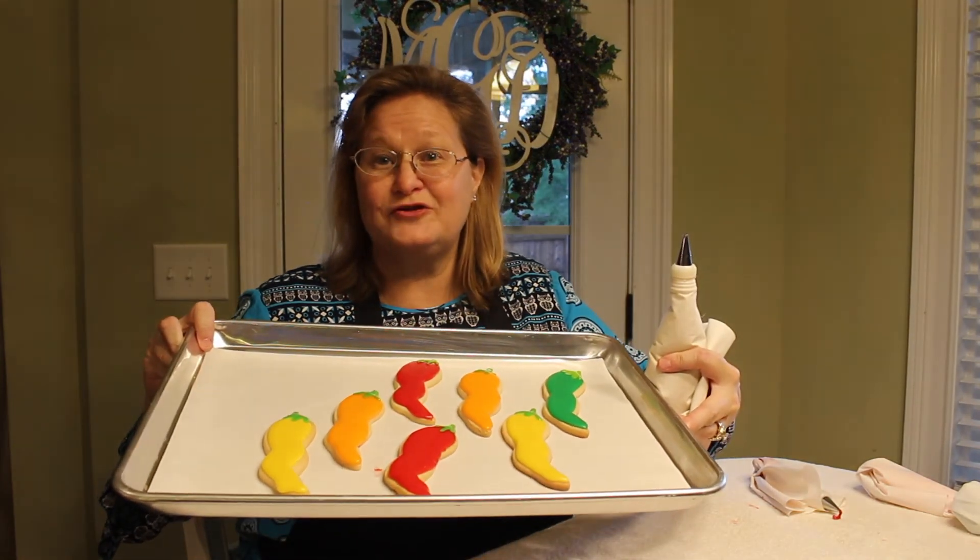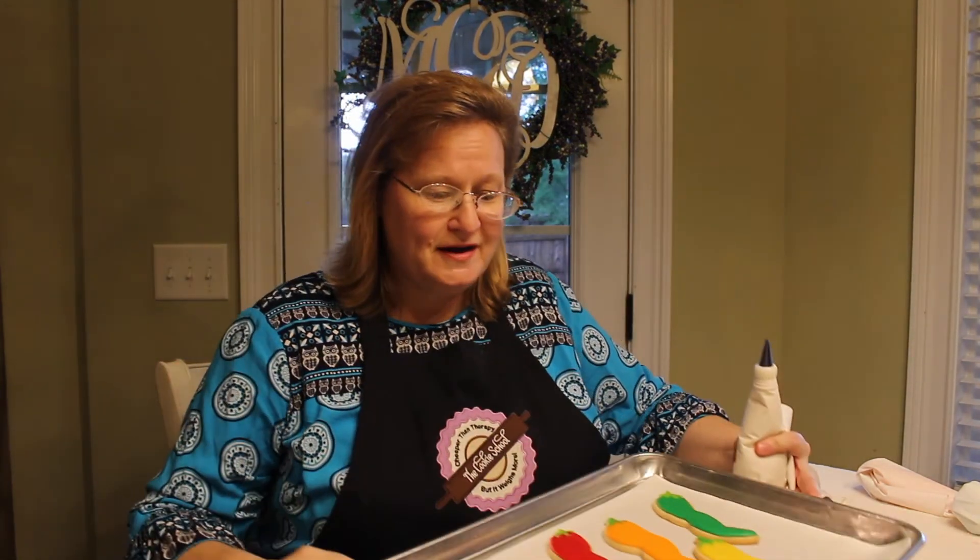Now how cute are those! How fun are these little cookies? Won't those be neat at your next Mexican themed party? If you want to see more content like this, click subscribe and share it with other bakers you know. Thanks for watching — click here to subscribe.